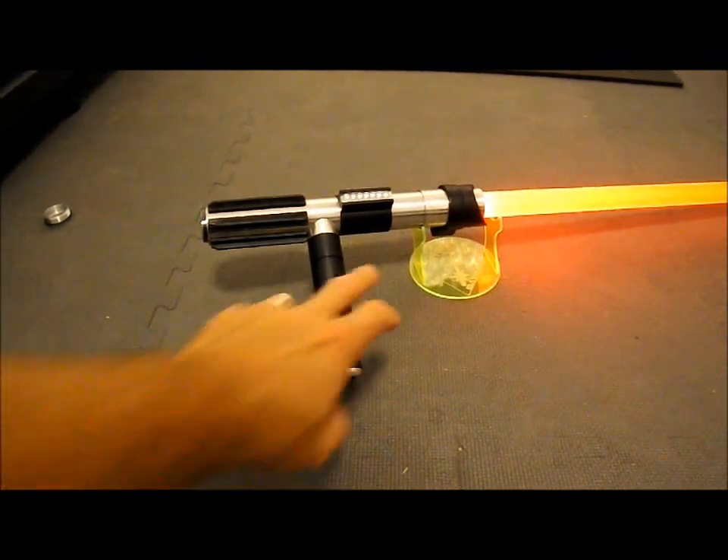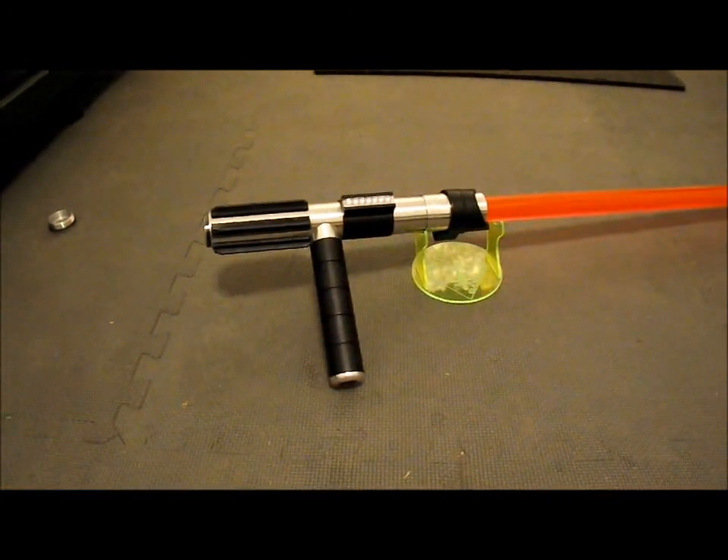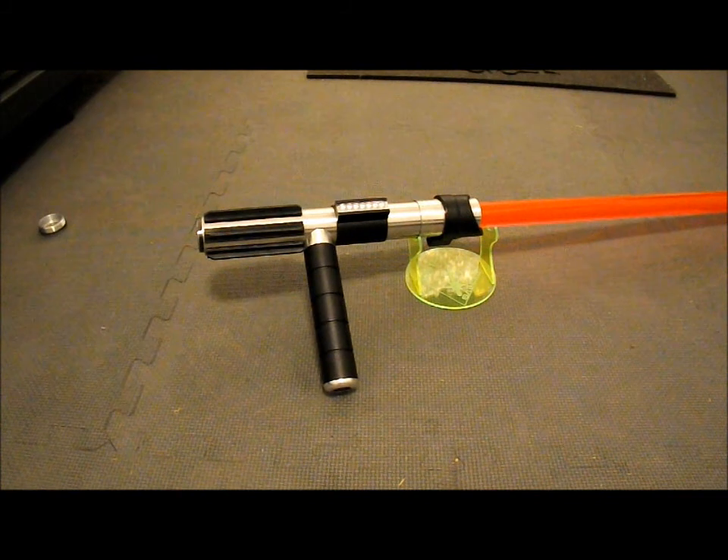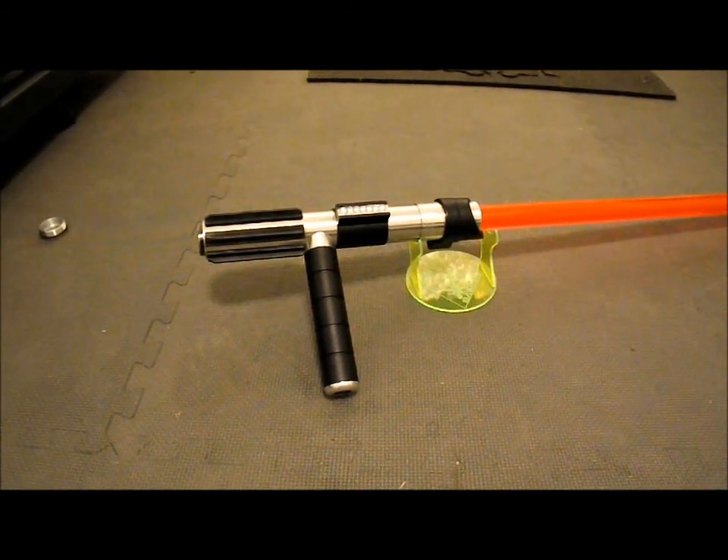Alright, so anyway, that's Cane Saber V redone. Thanks for looking, and we'll see you next time.